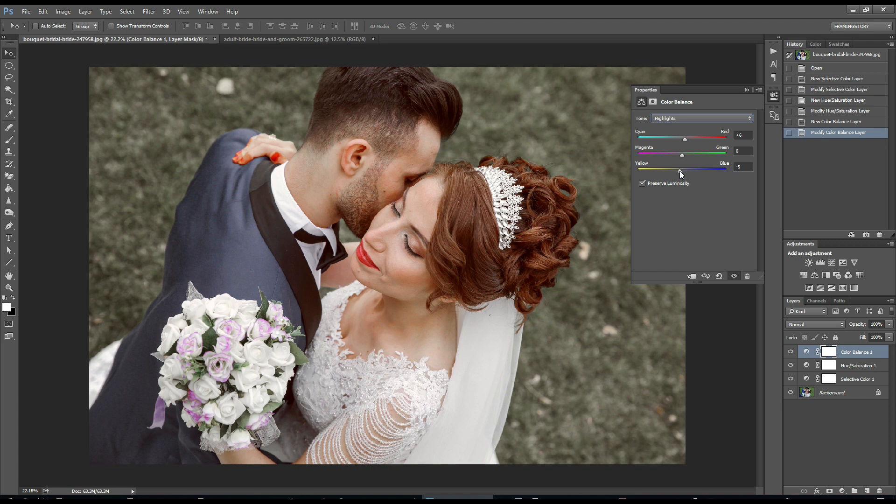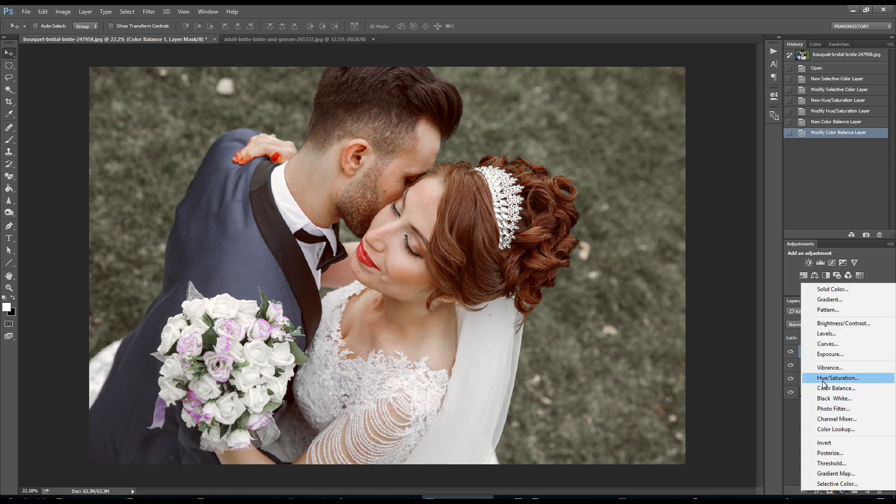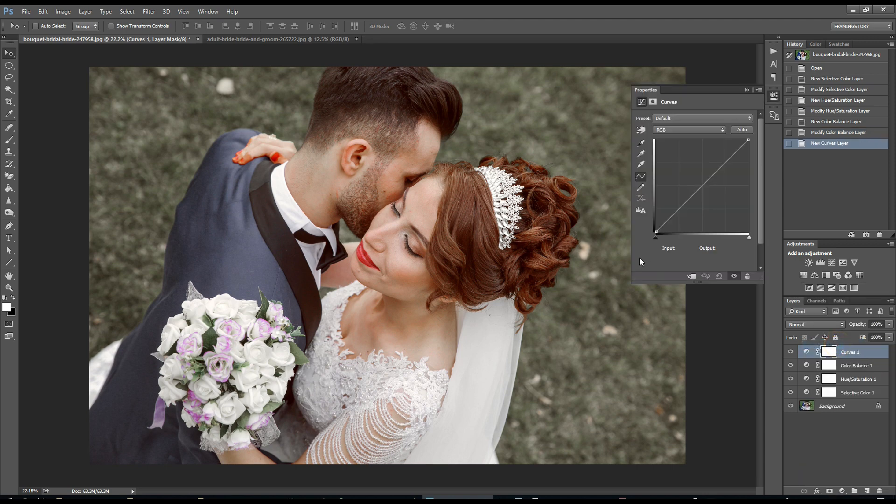Then we will go to Curves. From the RGB channel, I will make a little change for a color faded effect. I will also make a little change in the blue channel.